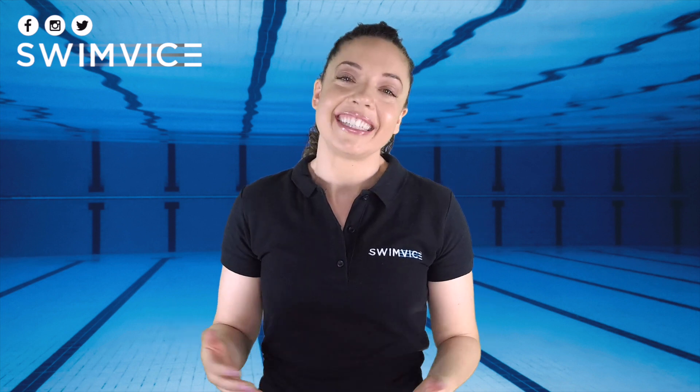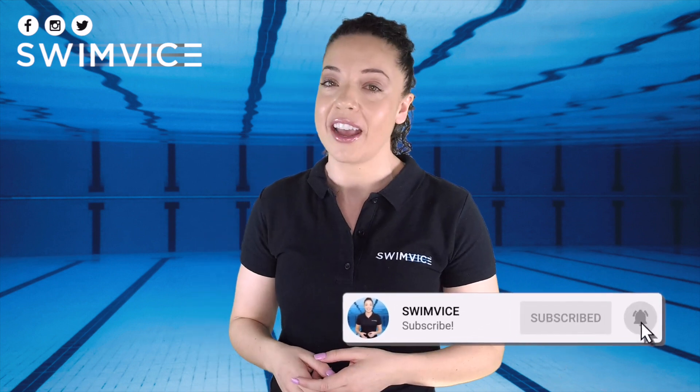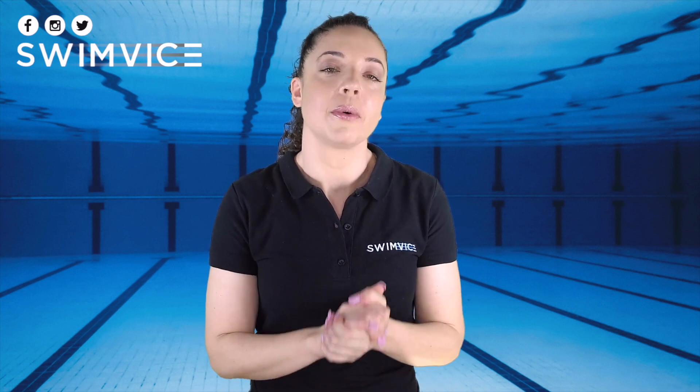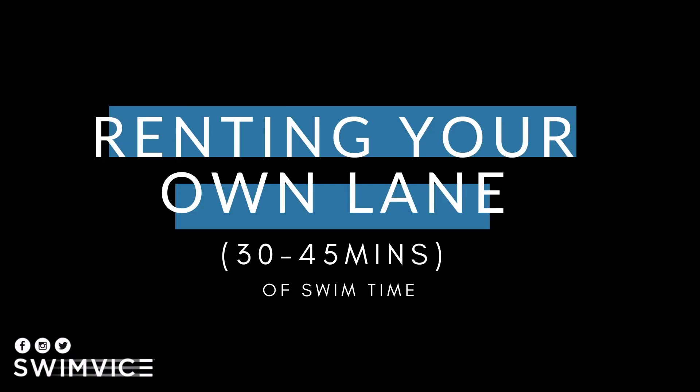Before I get into detail, if you're new to this channel, welcome. And if you're looking to support the channel, be sure to hit the subscribe button at the bottom right-hand corner, as I post videos every week to help with your swim practice. Here are my three quick tips on how to utilize your time when you're renting your own lane, given that it's about 30 to 45 minutes of swim time.